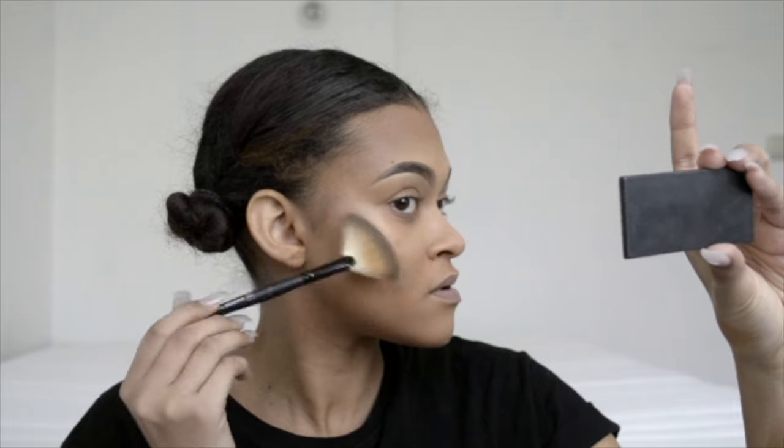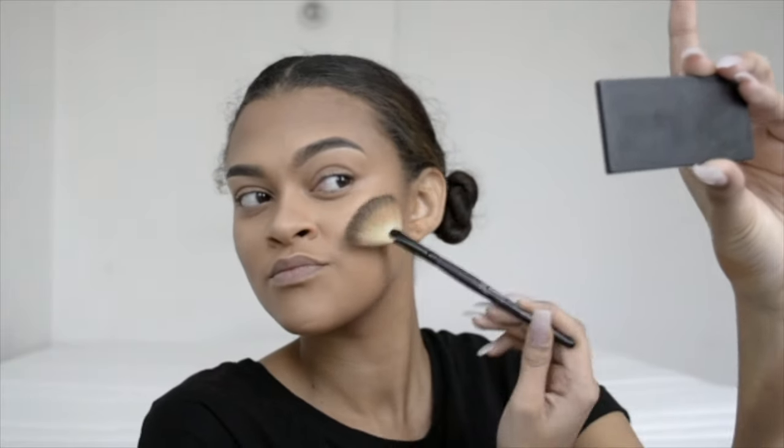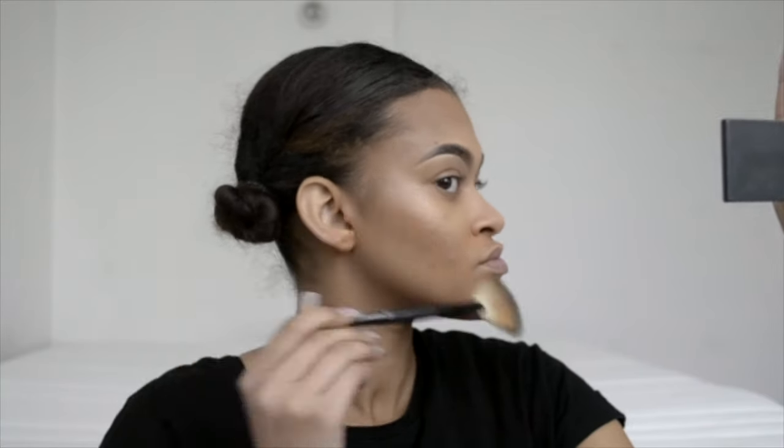The first powder highlighter I use is from MAC — it's the Mineralized Skin Finish highlighter in the shade Global Glow — and I place that on the outer areas of where I placed the liquid highlighter, only on my cheeks though, because it's a bit too metallic to use on my nose.